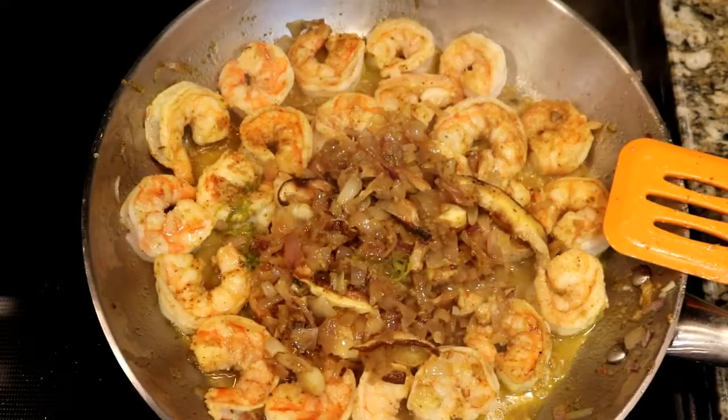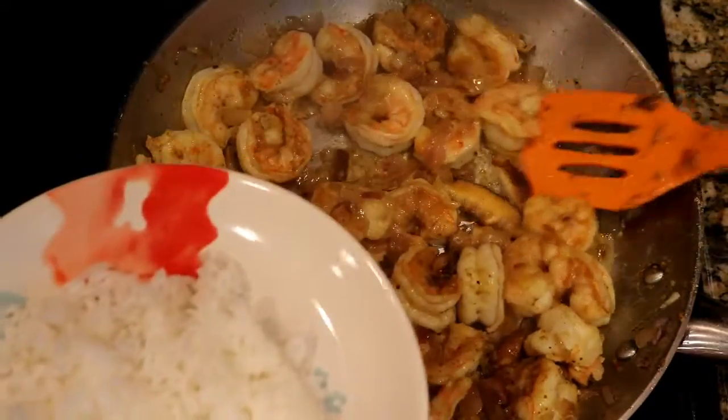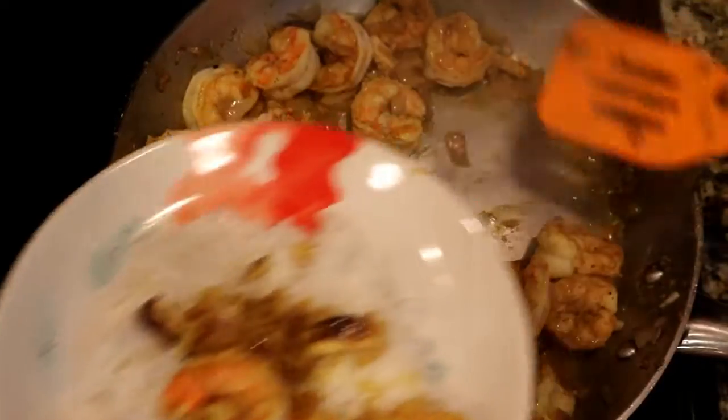My family enjoyed this dish over rice, but you can also use it as a standalone dish, over noodles, spiralized vegetables, or even riced cauliflower. It is a hot plate — got to get some rice in there! It's so good — the perfect taste of everything, and they smell amazing.